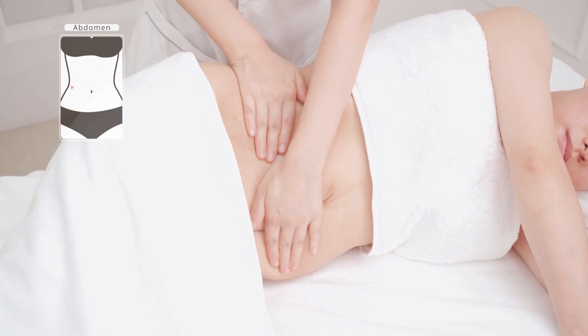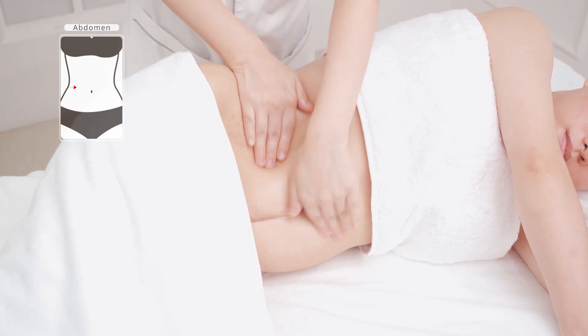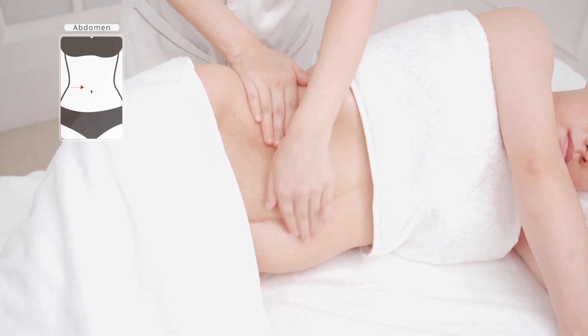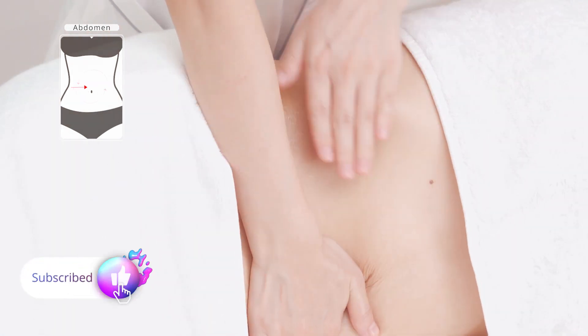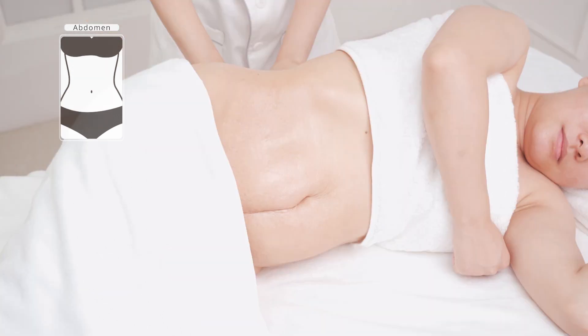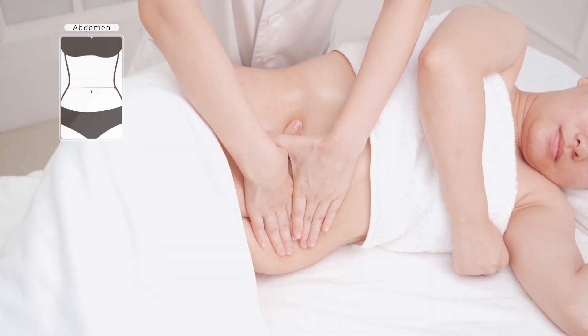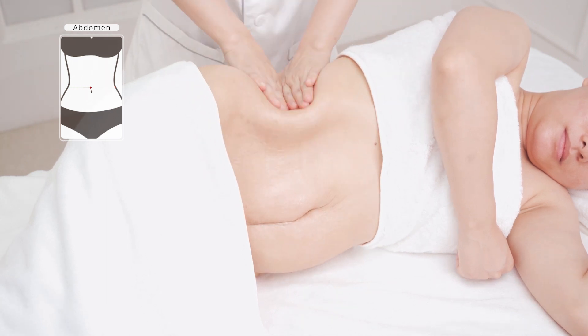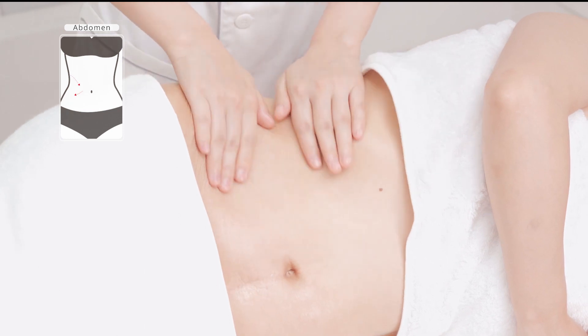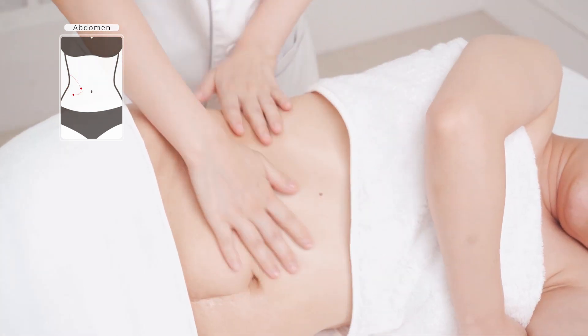With the customer on his or her side, alternately push from the sides of the waist to the abdomen with both hands for 3 to 5 times. Slide from the sides of the waist with both hands for 3 to 5 times. Rub in small circles on the sides of the waist with both hands alternately for 3 to 5 times.